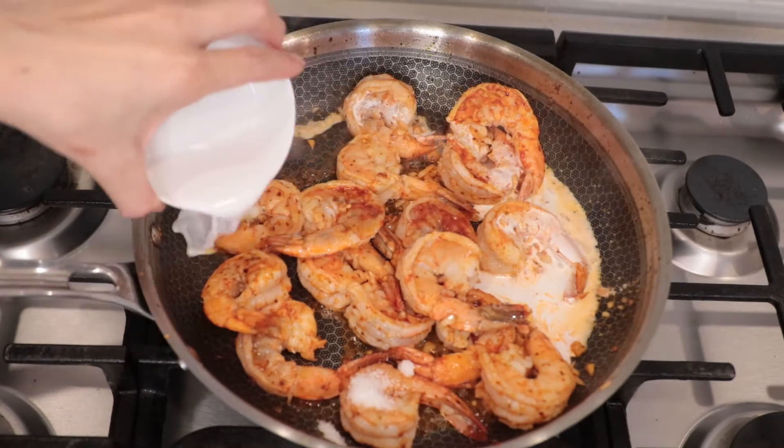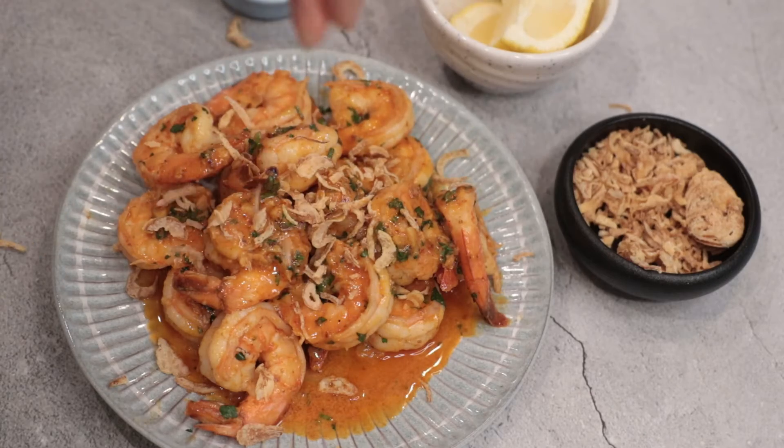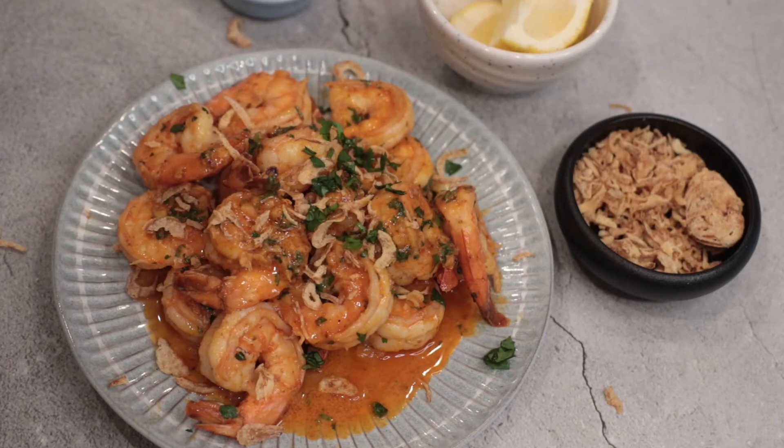Hi guys, welcome to Asian Home Kitchen. Today we're making creamy garlic shrimp. Just to let you know, it's also keto friendly. Okay, let's get started.